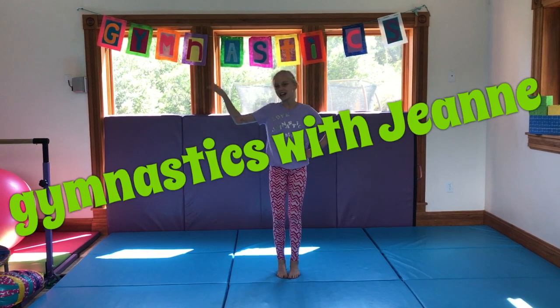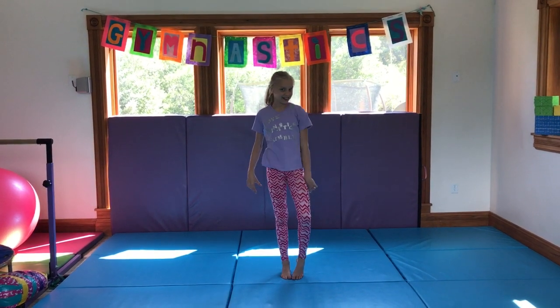Gymnastics with Janie! Hey everybody! Welcome to my channel!